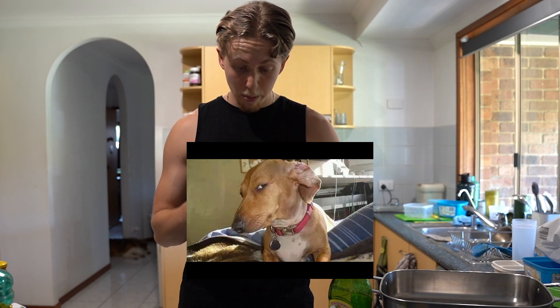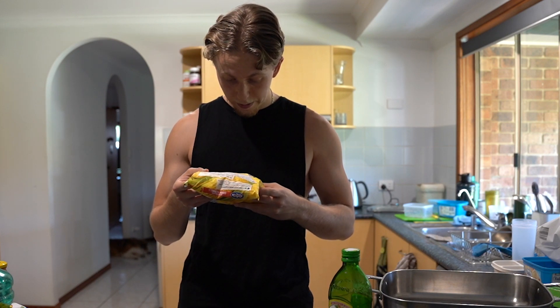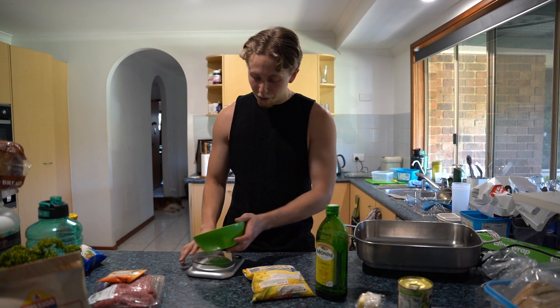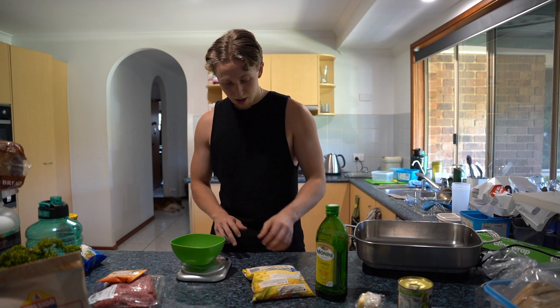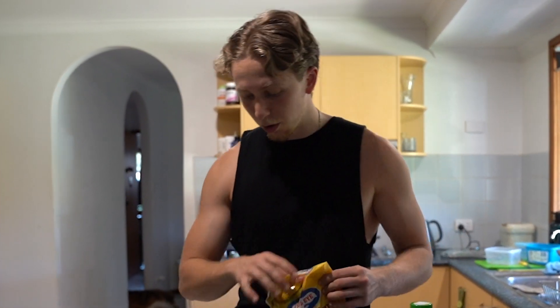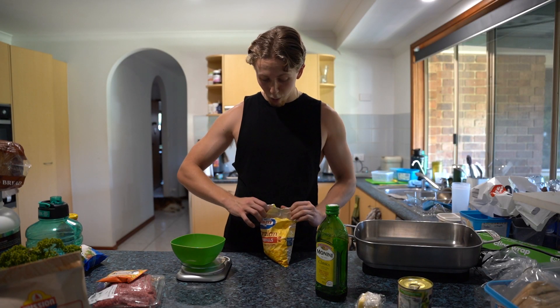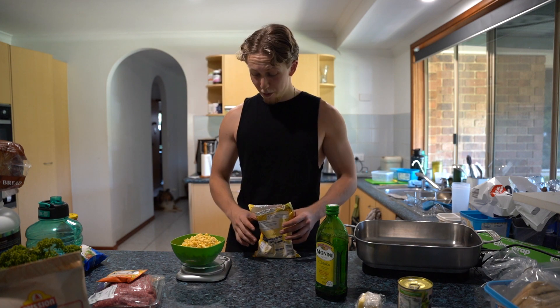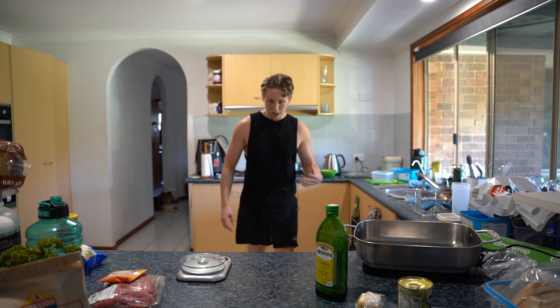First things first, we're going to get this corn going. This is a 500 gram bag. Are we going to use all the corn? I'm going to be a nice guy — I'm going to use 400 grams of corn and donate the rest to my family. Also, we're going to be aiming to make all these meals in lots of four. 400 grams is a lot more corn than what I thought. So we wait for that to boil.